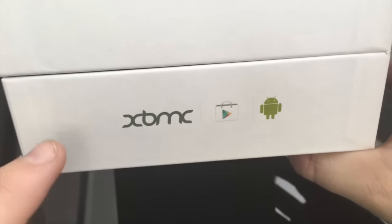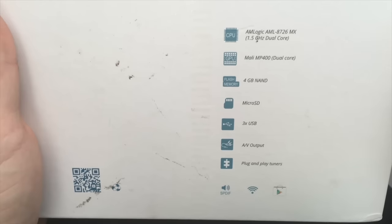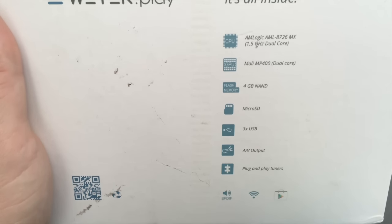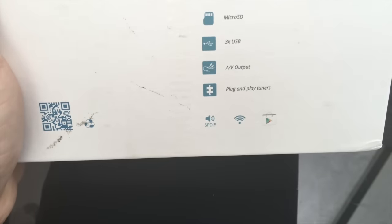Inside the box there's not really much, but you get a nice white box. It mentions XBMC — or rather Kodi — on the back, and gives you a little bit of spec about what's included: three USBs, micro SD, 4 gig LAN, along with other specs. At the bottom it shows a Google Play Store logo, Wi-Fi, and S/PDIF. On the side there's some additional wording about the device.